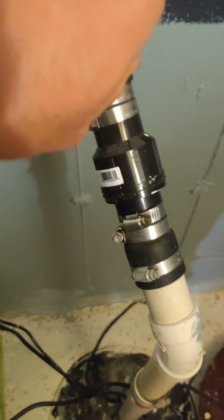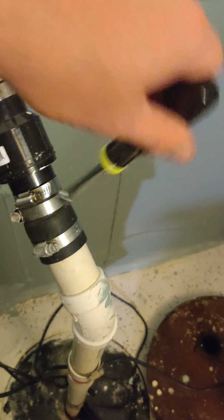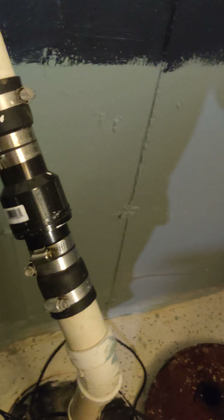This is a nut driver, and my particular nut driver fits all of these bolts and nuts on my check valve. Basically, these bolts over the course of time become loose — they loosen up.